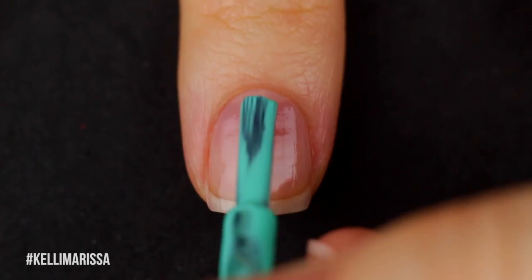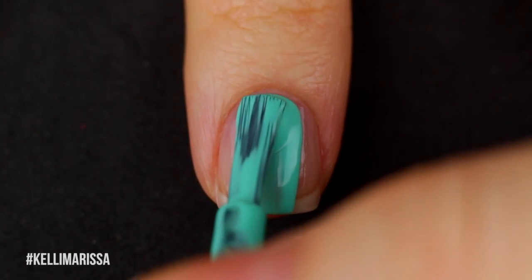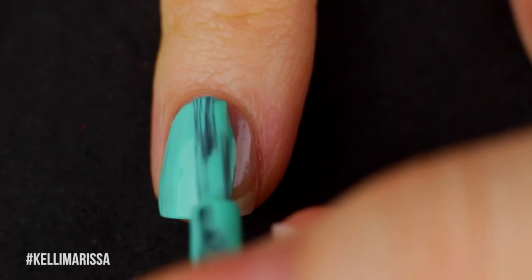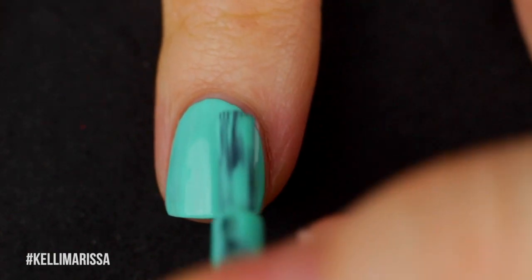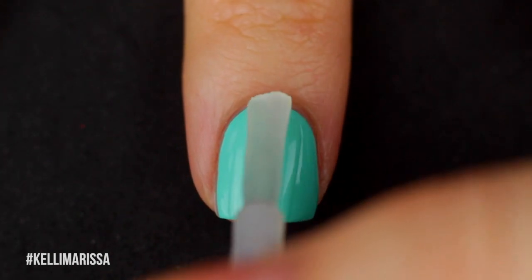Once that's dry, I'm going to go in with a couple of coats of my nice minty green color. You can also use just whatever color you want to be the ice cream. I actually hate mint, but I thought it would make such a pretty little contrast with the chocolate. So once that's dry, I'm going to go in with my matte top coat.